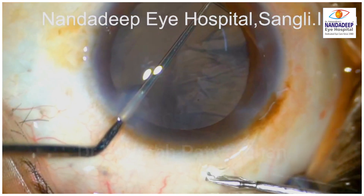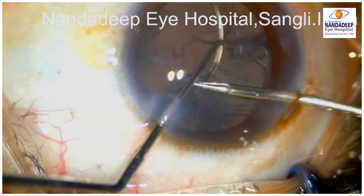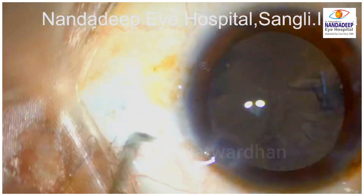This is a technique to put the capsular tension ring. You can see the left hand is making sure that the CTR is going into the bag. And then using the microcapsular axis, you can release the ring inside the bag.